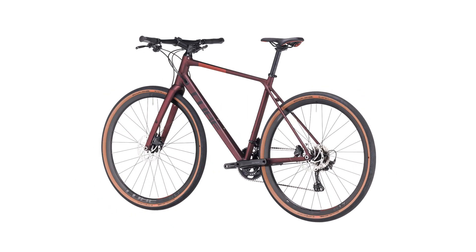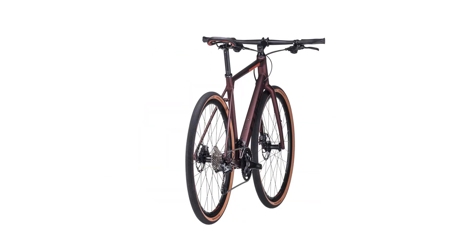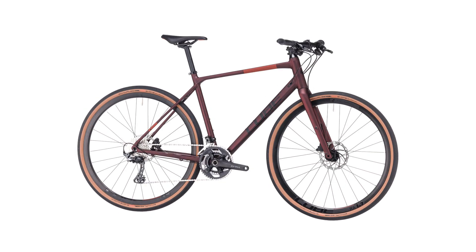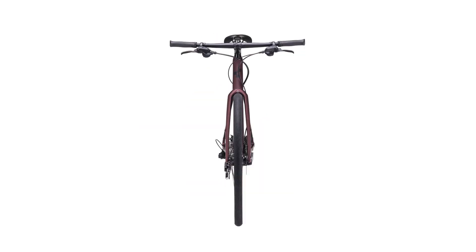The result: exceptionally light, strong and tough frames. A gravel bike is a supremely versatile beast, which is why all our gravel models have a fender and rack option with generous frame clearances to fit comfortable, safe and grippy tires.